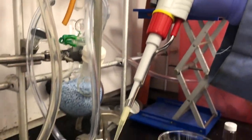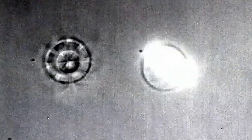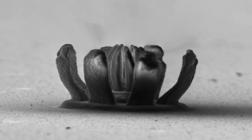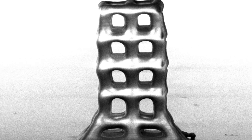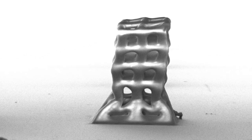We recently figured out how to make 3D shape memory structures that would be tiny enough. We use a laser-based technique called two-photon lithography to connect polymer chains into tiny 3D shapes. Right now, our 3D structures are just flowers and simple lattices, but just like the macroscopic structures, they can be deformed and then heated to recover their original shape.